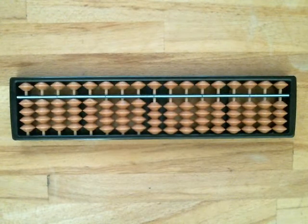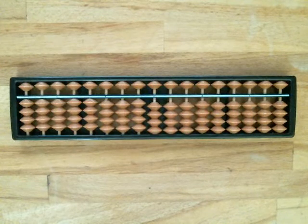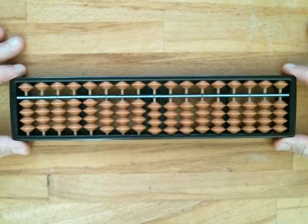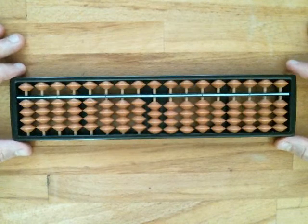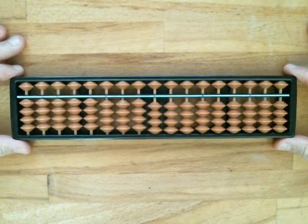I'd like to give a little introductory video on the Soroban construction and some of its basic use. Here we have a 17-rod Soroban, which means I can represent a base-10 number of up to 17 digits, which is a really big number.